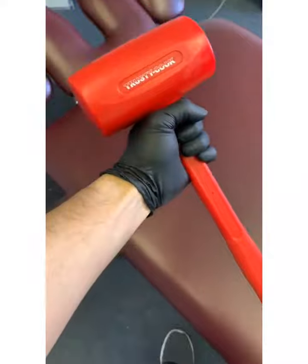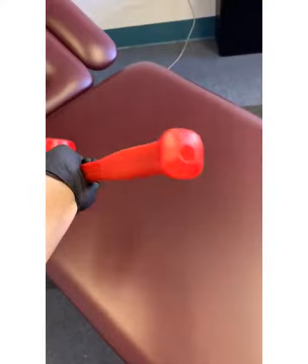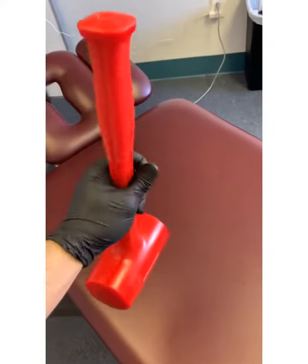What we're going to use is a regular hammer — something that has a blunt tip — and we're going to use that to exert some force into the muscle to help it relax.